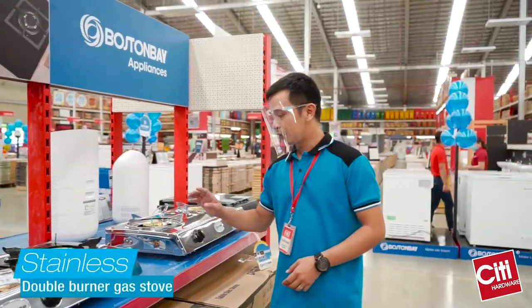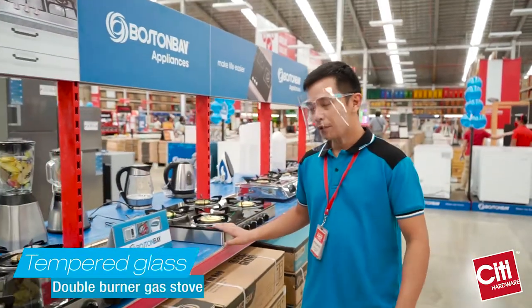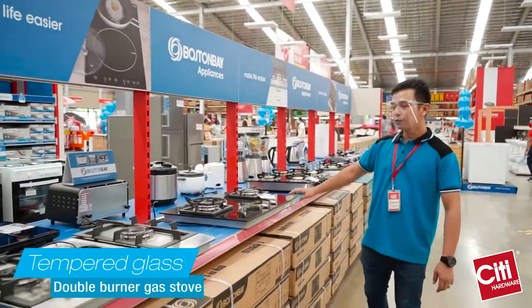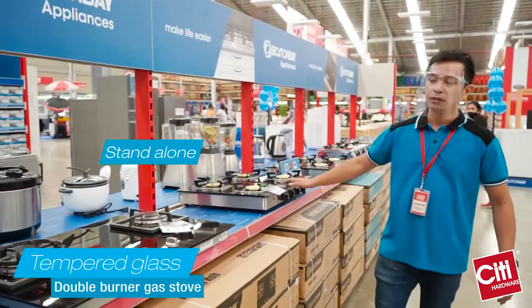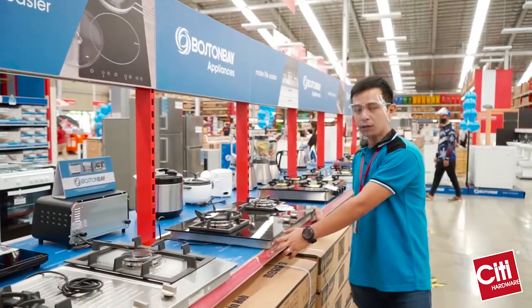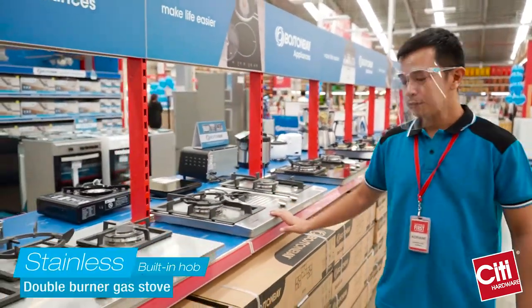We also have stainless gas burners, and we also have our tempered glass burners, and also our built-in hub burners as well. The difference between the two: this one is stand-alone, and this one is built-in hub — meaning you're going to have to insert this one on top of your kitchen table. And we also have our stainless built-in hubs as well.